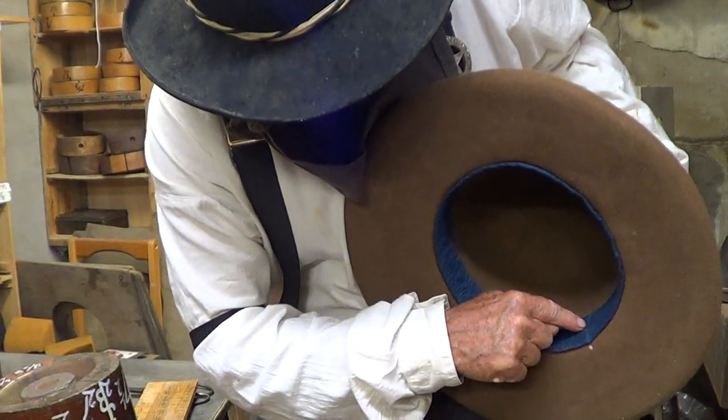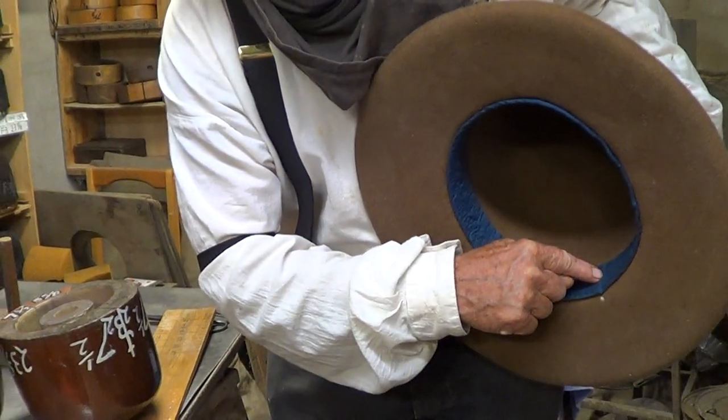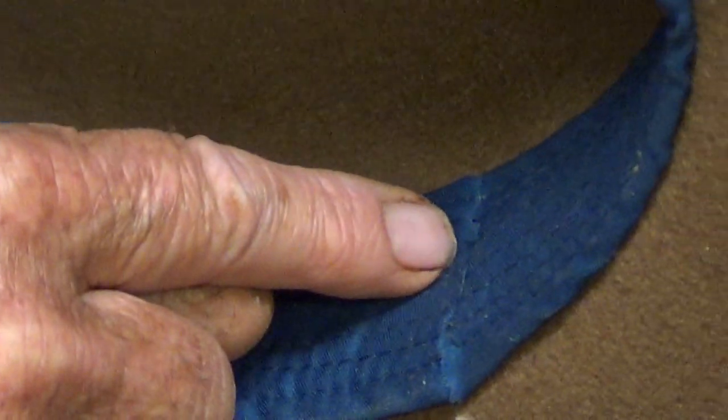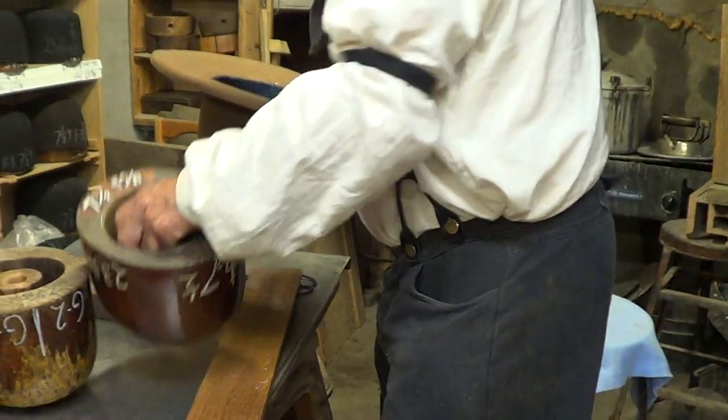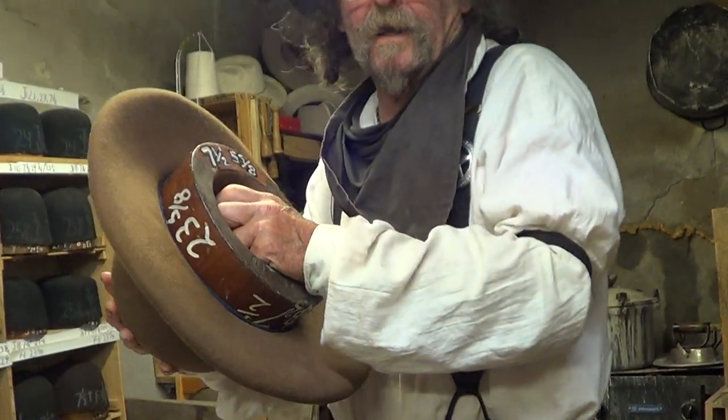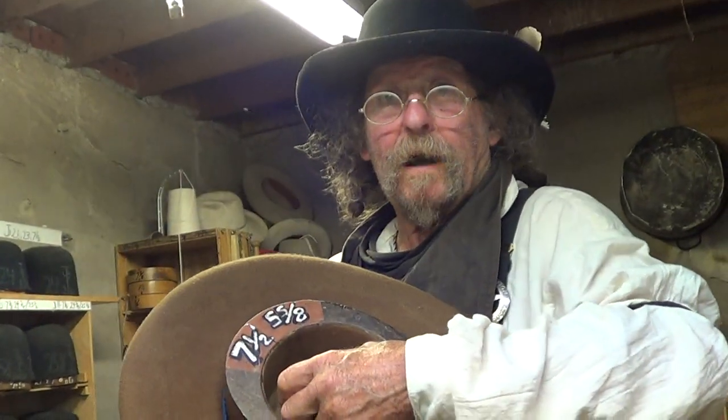It's also straight up and down. I know you can't see it — hold just a minute, let me zoom in there. We got it. And as we say in the hat business, another one bites the dust.